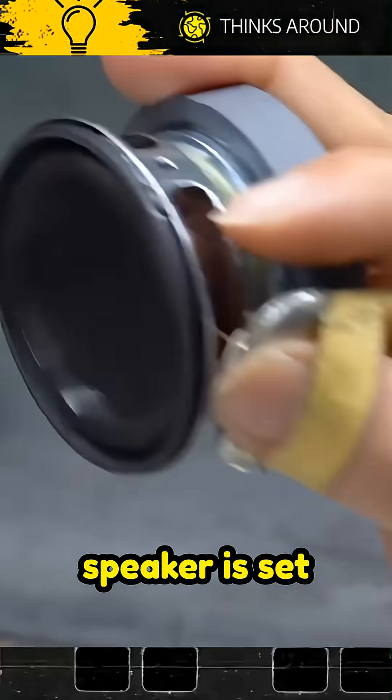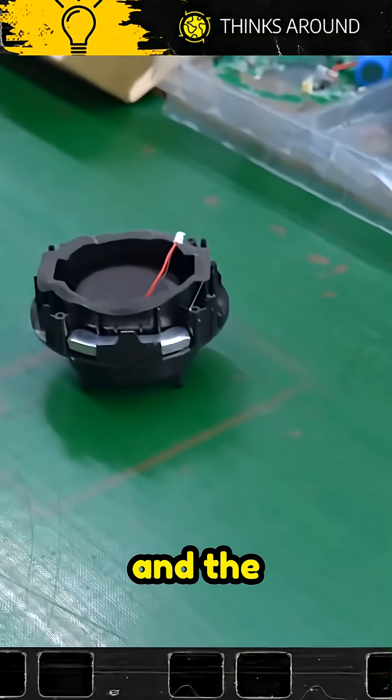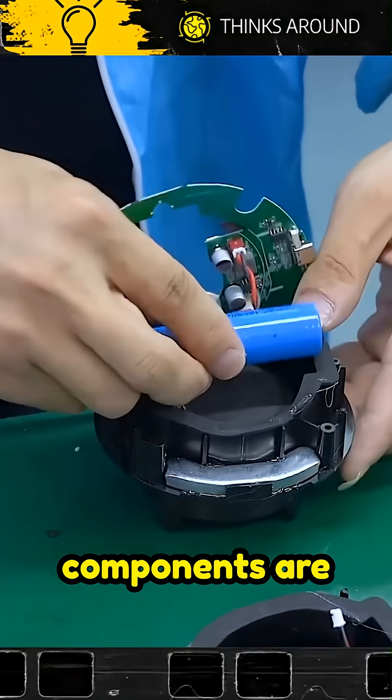After the speaker is set and tested, then comes the circuit board and the battery. Tiny surface mount components are precisely placed.